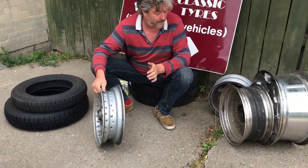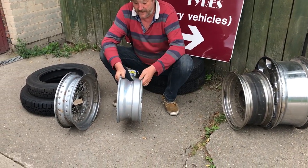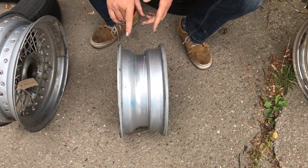Now, we can also look at this aluminium rim here. It's off my dad's Dolomite Sprint. That wheel, I would say, also needs a tube in.